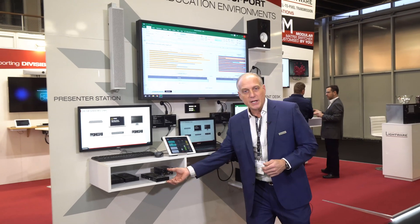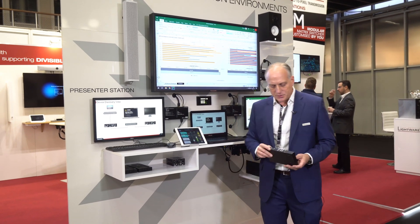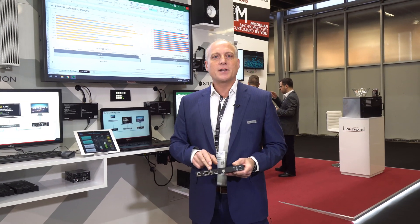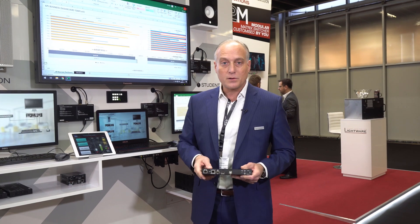What's also exciting about this setup is we're using our latest version of VINX. This generation has some new features, one of which is that the Ethernet connectivity provides PoE power to the device, so it can be powered from that connection or via local power.